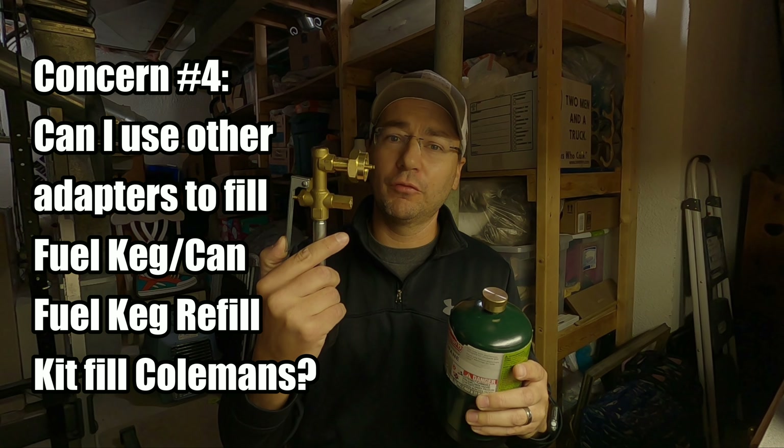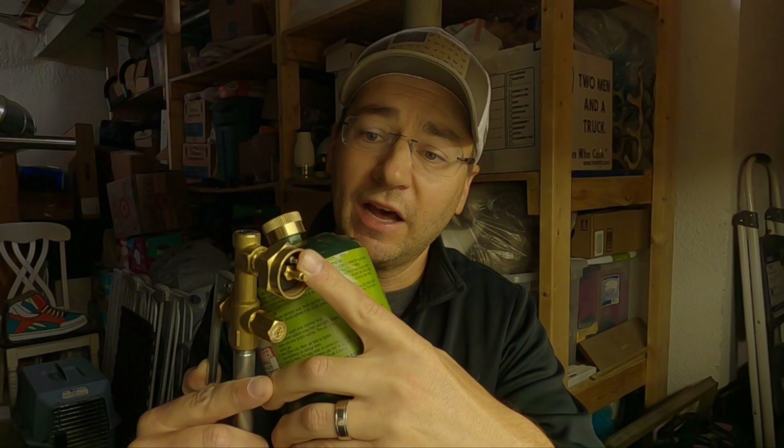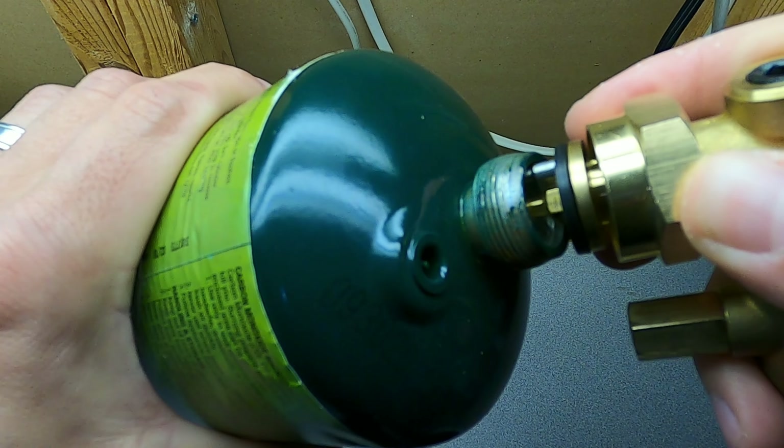Now the fourth question or concern was, can you use this refill kit to fill up one of these green Colemans? And the answer, simply, is no. It's not going to work. Because like I mentioned, this thing has a small pin on the refill kit. And because that pin is there, you cannot get this refill kit to screw onto the top of one of these green Coleman tanks. It will not work.